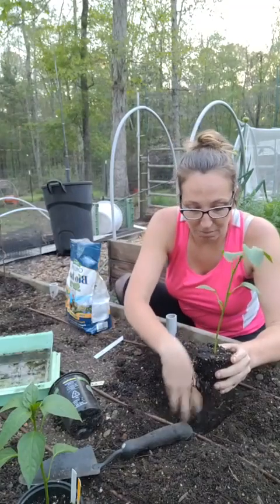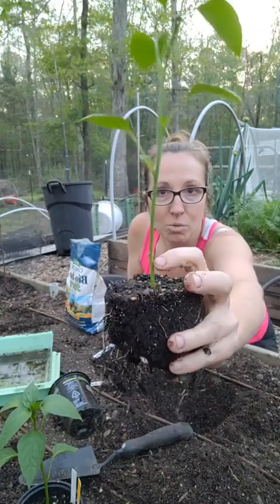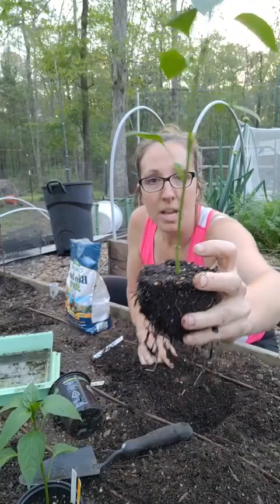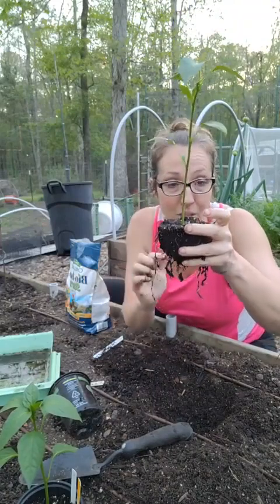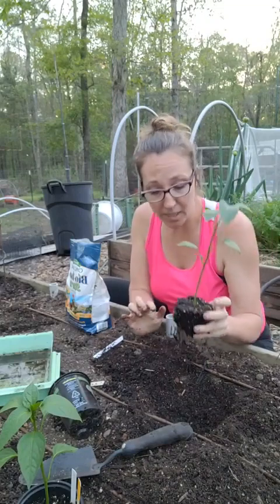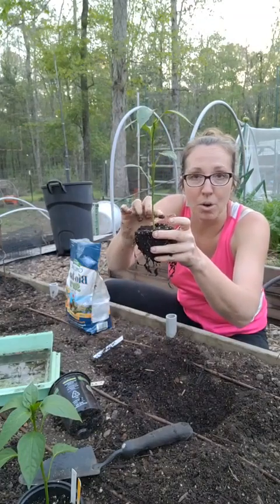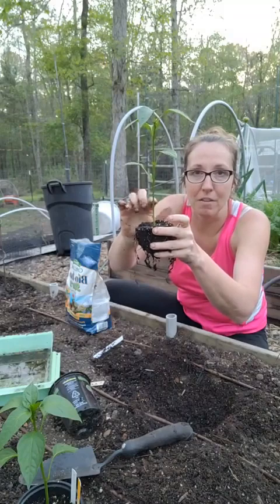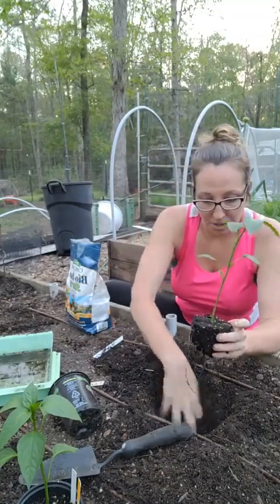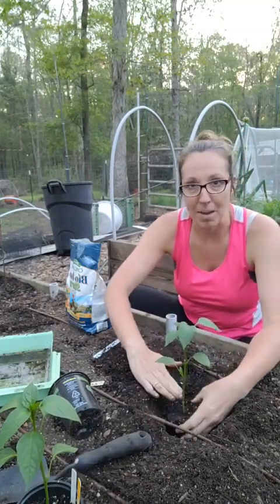I'm going to bury this up to where the first node of leaves were — that's about an inch. I'll show you what the already-planted peppers look like for reference. You can bury it up until about that point, but make sure you don't bury that leaf node because it will invite diseases. So I set it in there as a dry run to see where I'm at with the soil level.